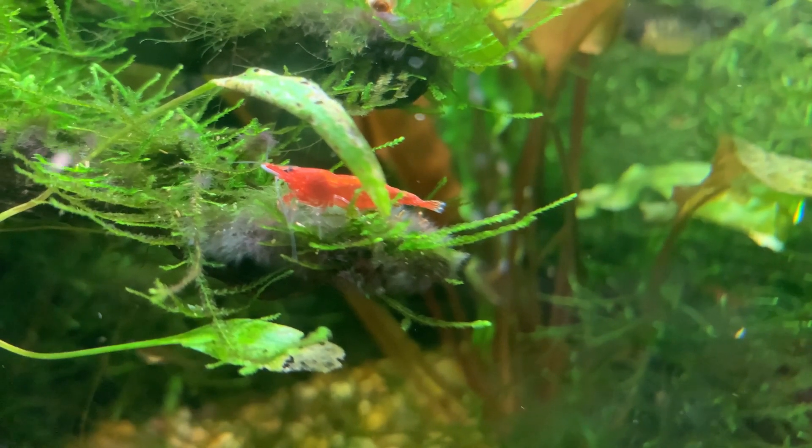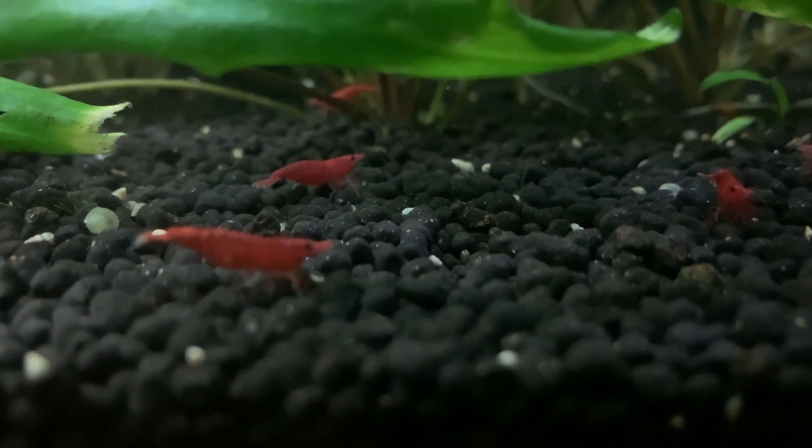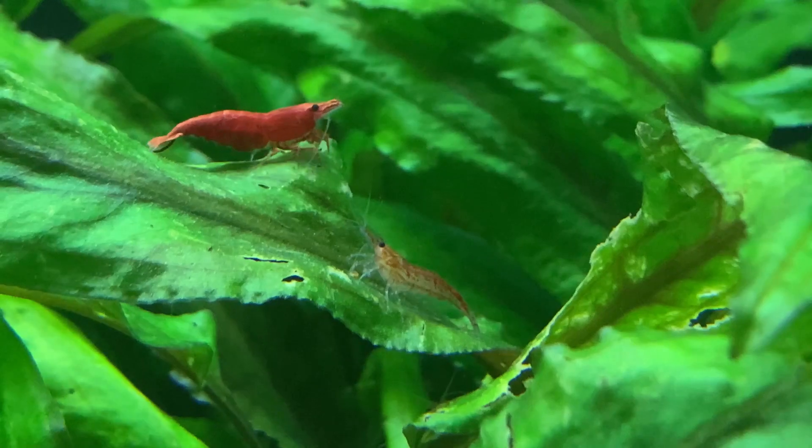Hello friends, welcome back to the channel. If you're new here, my name is Richard and I'm a fish and shrimp keeper based in the UK. Good quality, stable water is an essential part of maintaining a healthy shrimp tank.